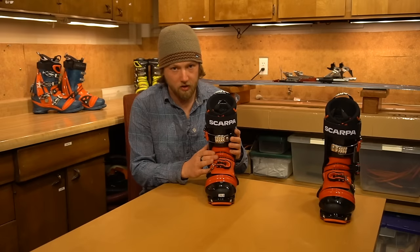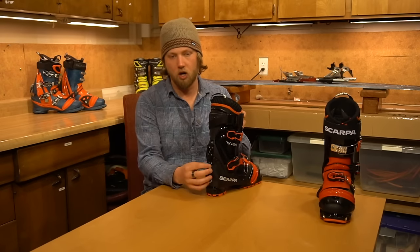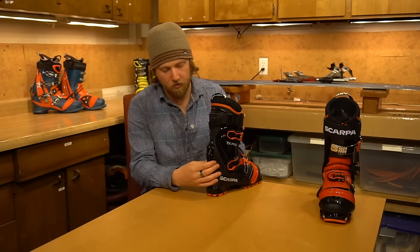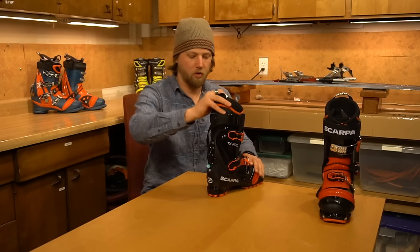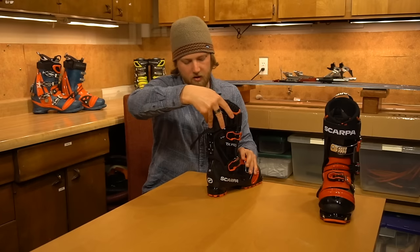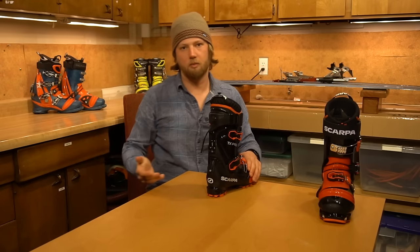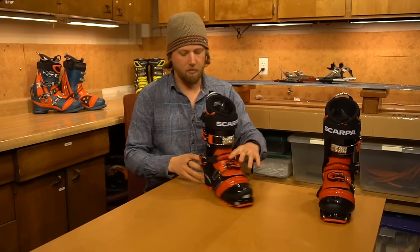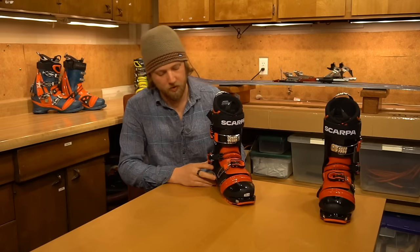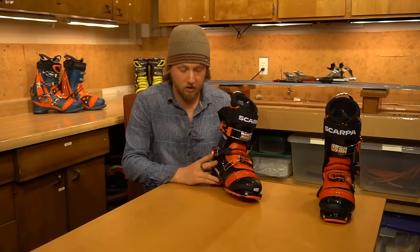Another big change on the new TX Pro is the walk mode mechanism on the back. When the lever is down, it's in ski mode — the boot cuff is locked. When it's up, the cuff is unlocked and allows some motion backwards for walking uphill. I may not be the best person to review this since I'm not an avid backcountry skier, but the range of motion improvement is noticeable.